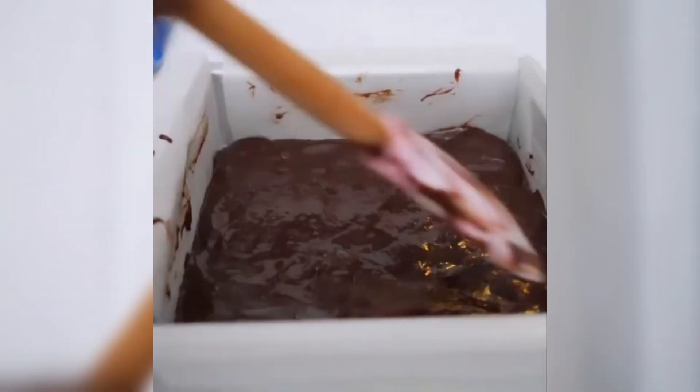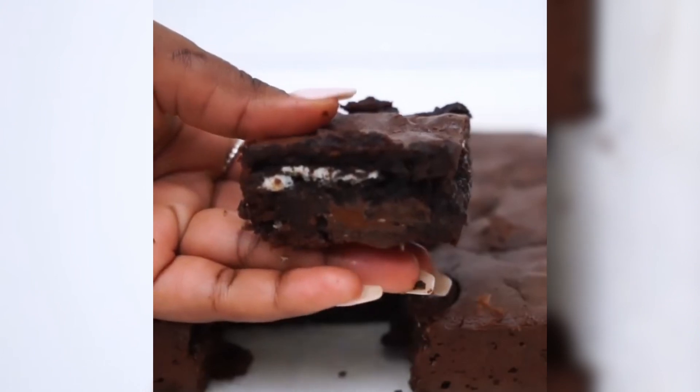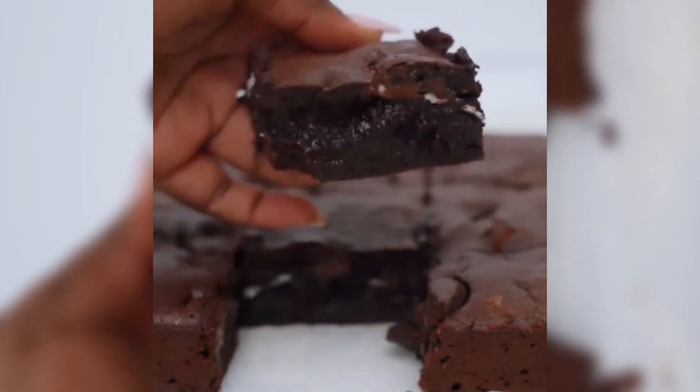When done, bake at 180 degrees for 28 minutes for fudgy results, or 32 minutes for more dense results. When done, you'll set aside to cool down, then cut up into squares and serve just the way you like.